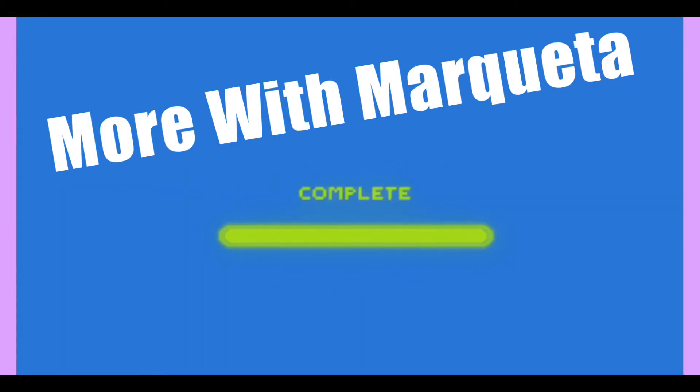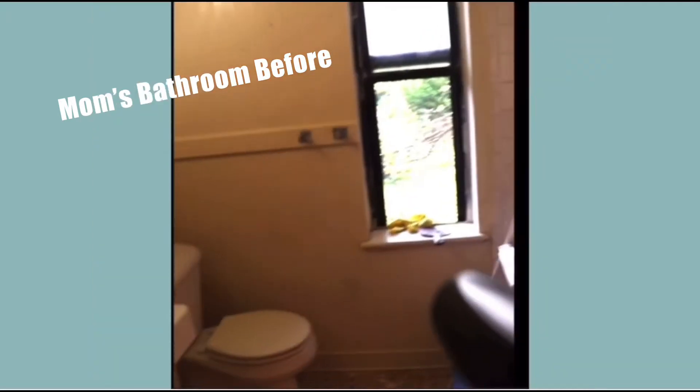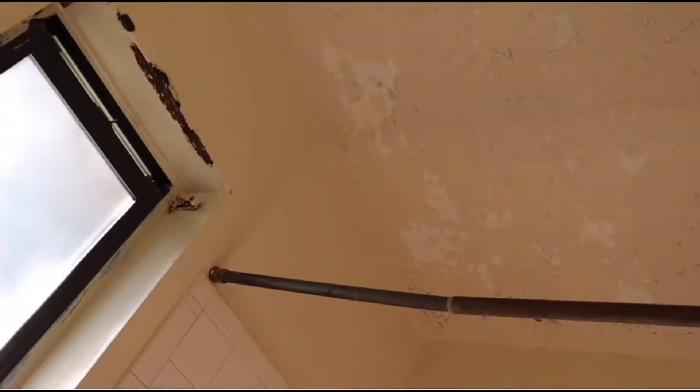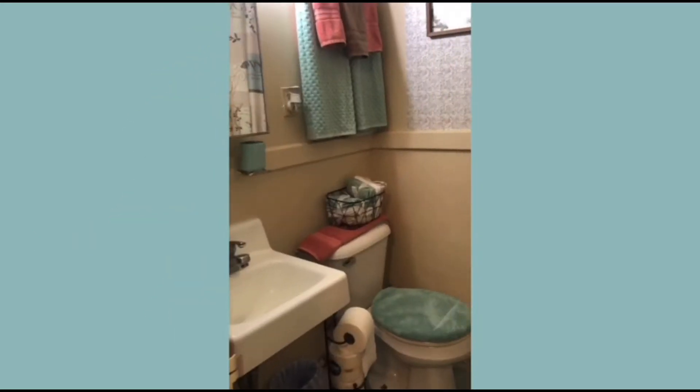Hey friends, welcome back to More with Marquita. Mom was so inspired by her bathroom transformation that she said I had to do her kitchen. Mom and I both love Better Homes and Gardens, so she challenged me to give her a Better Homes and Gardens kitchen.